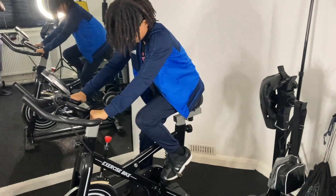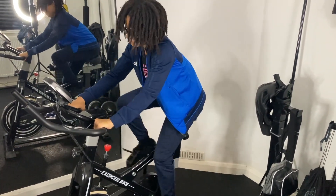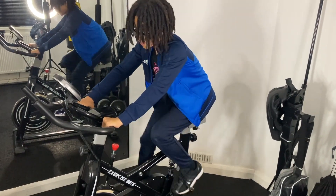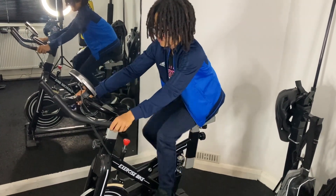Again, this is for your cardio — one, you'll keep your weight down, and it'll keep your lungs healthy, keep your heart strong, so your heart can pump a lot of blood around your body.